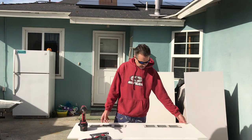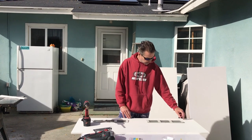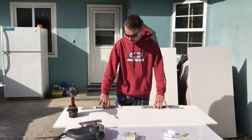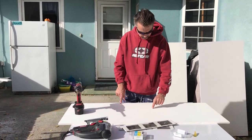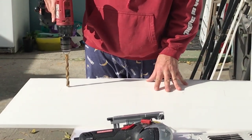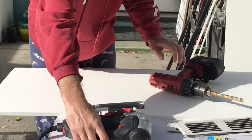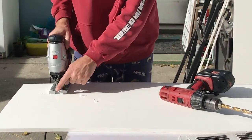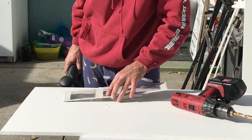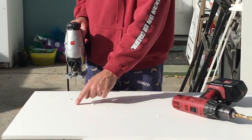Here we have the back wall of the enclosure. We went ahead and measured out our vents where we want them, so they match up — going in six inches from each side, four inches down. They're all marked out. I'm going to drill a hole in each one, then use my jigsaw to cut them out, cutting about a half inch inside of the line because the line is drawn to the outside diameter of the vent.